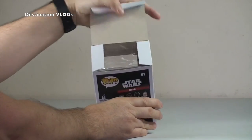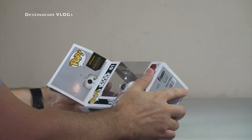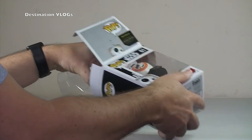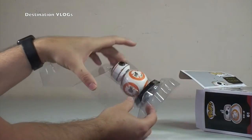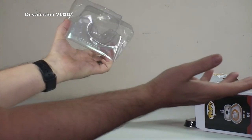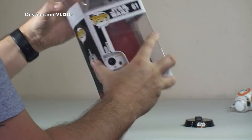I'm going to get straight into it, get the box opened, get the BB-8 out, and you can see it there now. And he's fallen out, so it just falls out of his packaging, as you can see there.